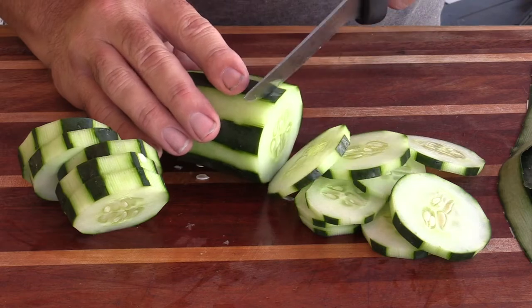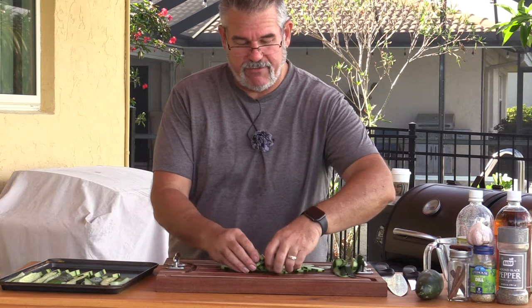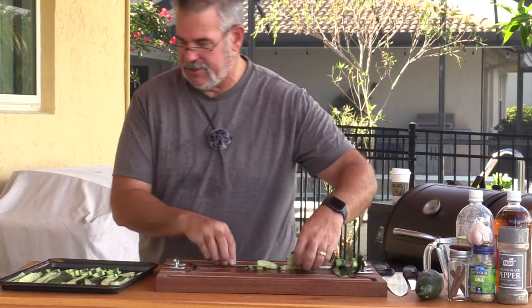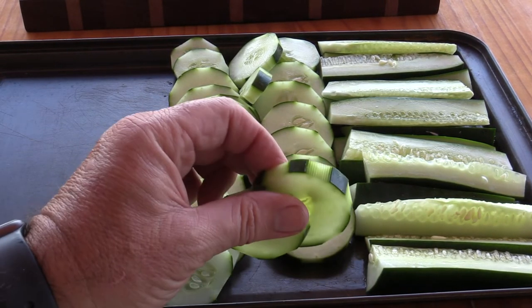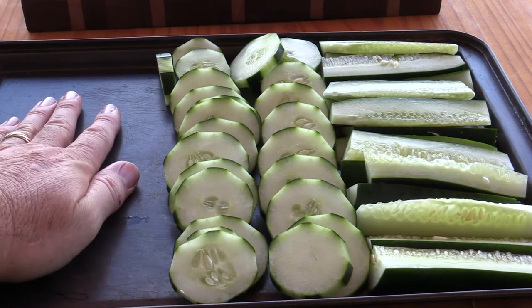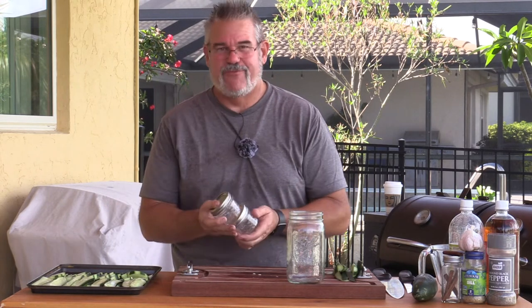Our pickles are ready. I'm placing them on the tray in an overlapping pattern — I want them to get some smoke flavor but not dry out since cucumbers are a delicate vegetable. I've got thicker slices on one side and thinner slices on the other. I've also left room on the tray because we're going to smoke our seasoning as well. We'll use a quart jar for the spears and a couple of small eight-ounce jars for the slices.